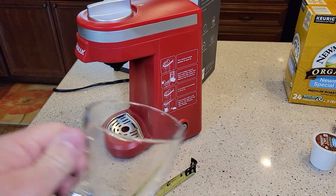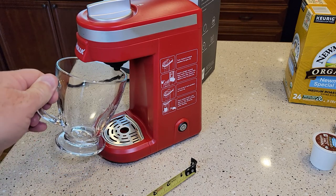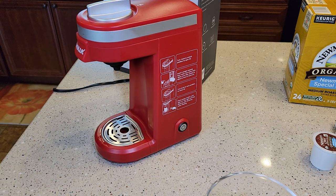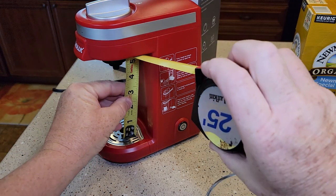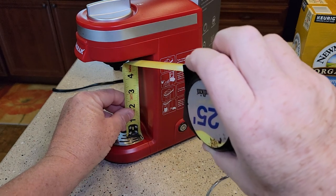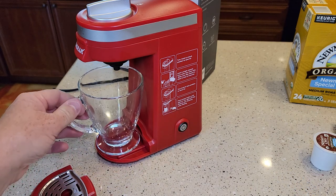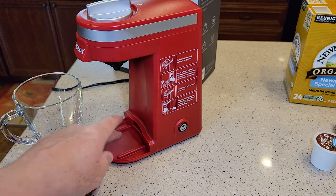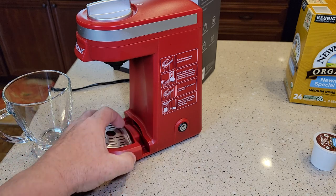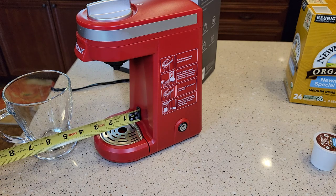Before I brew a cup of coffee, one thing stood out — this cup area is kind of small. I didn't realize how small it was. Measuring it, the clearance is only four and a half inches — that is really short. You can tilt your glass to get it in there. You can remove the drip tray to get a little more room, but then the surface isn't necessarily flat, so stability could be an issue.